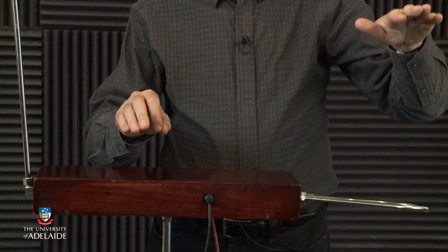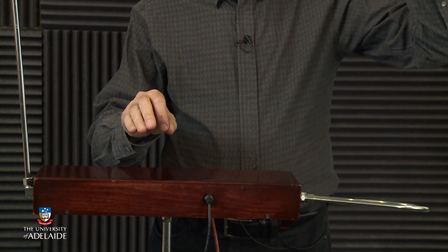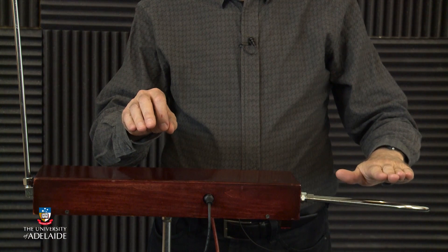The horizontal loop antenna controls loudness. The closer your hand, the softer the sound.